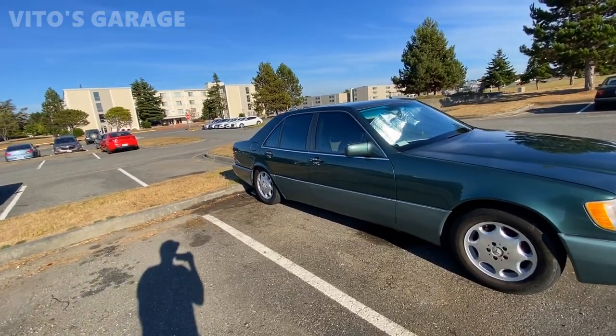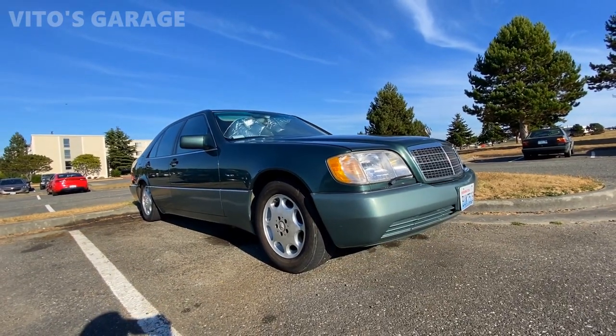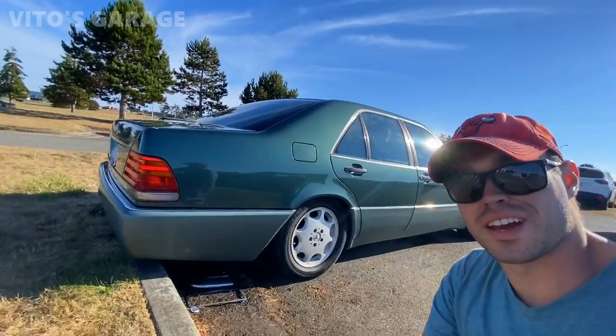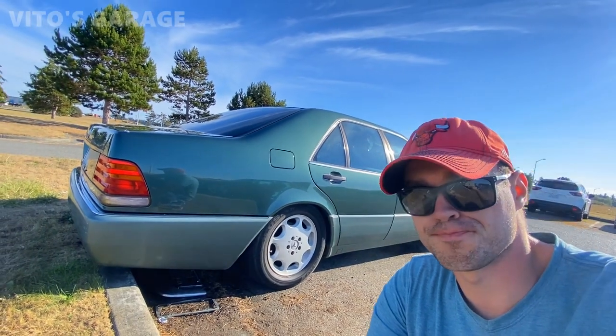One millimeter of brake dust layer on those wheels, but other than that she's sitting amazing — beautiful, lovely machine. I'm so in love with this car. That's going to be it for this video. Thanks so much for watching. See you in the next one. Take care. Subscribe, like this video, comment down below. Bye.